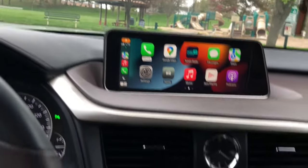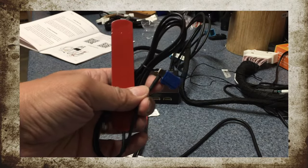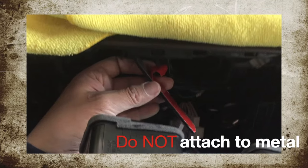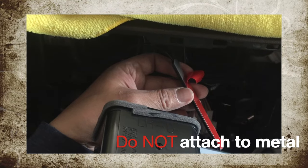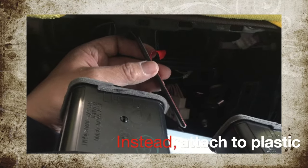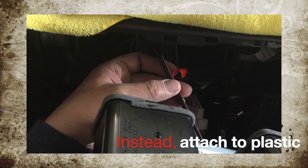First, I would like to make a correction. In the original installation video, I stuck the antenna to a metal piece on the radio unit, which is incorrect. The manual actually says you should not stick the antenna to any metal surface, so attach it to a plastic piece instead. I haven't noticed a problem with my installation due to that mistake, but it may impact some of your installations or connections.